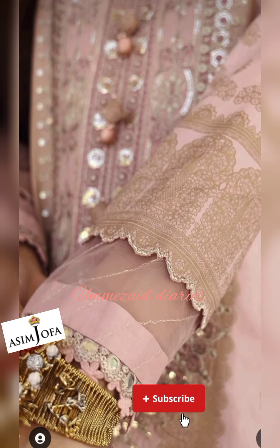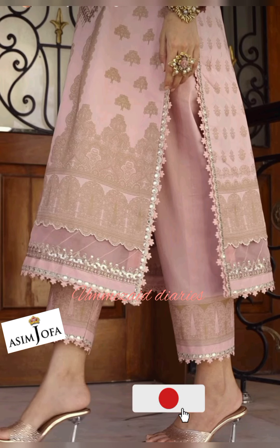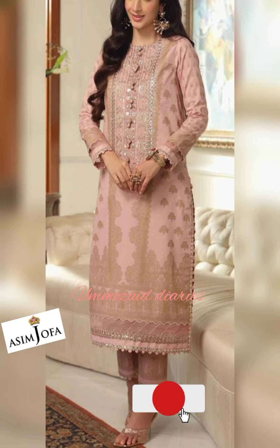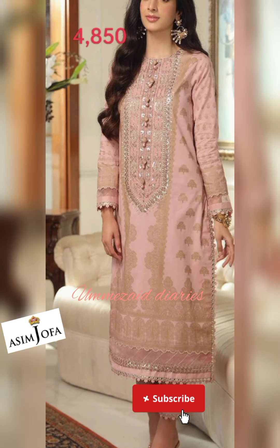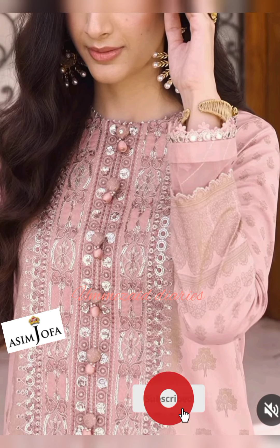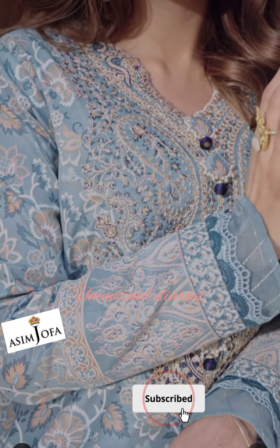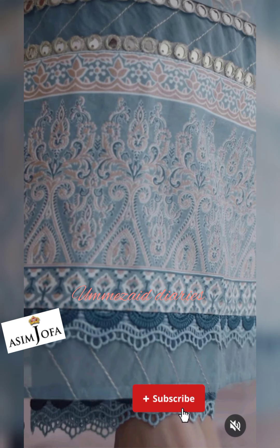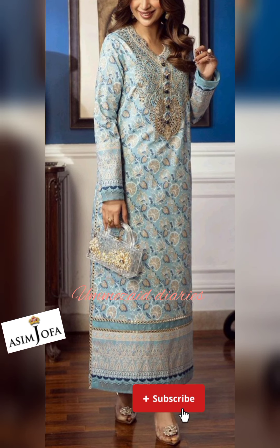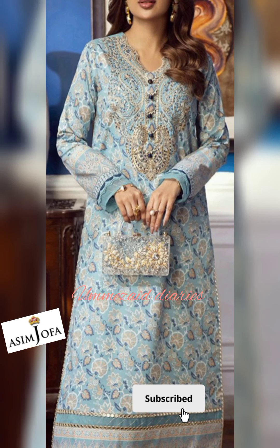The next article includes one embroidered neckline on organza, embroidered gold dust printed cambric shirt front, gold dust printed cambric shirt back, gold dust printed cambric sleeves, 1.5 meter embroidered border for front and back hem on organza, and 1.3 meter dyed cambric for trousers. With this dress you will also get an embroidered neckline on organza and 2.5 meter wide width printed cambric shirt with gold paste, plus 1.3 meter dyed cambric for trousers.